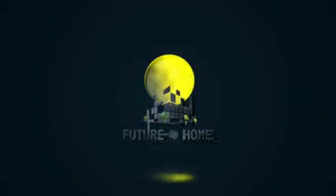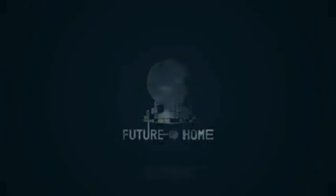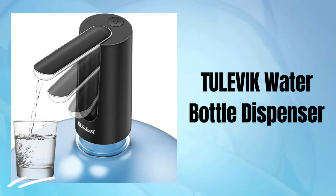Welcome to our channel. Today, we're diving deep into the world of sustainable hydration with our review of the Tulevik water bottle dispenser.